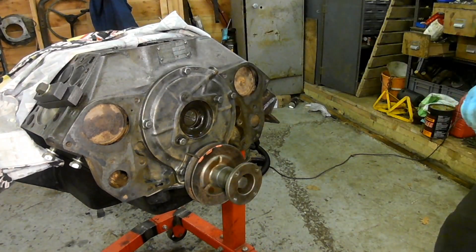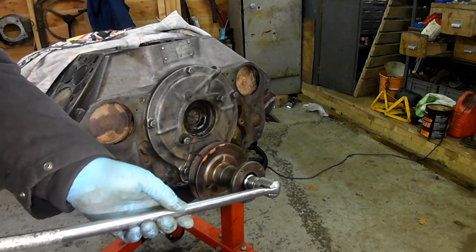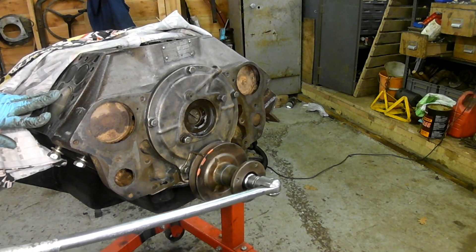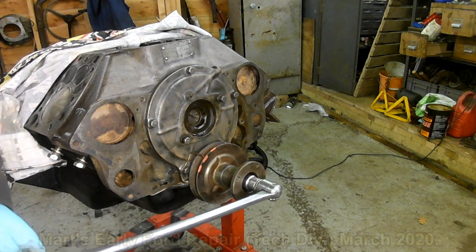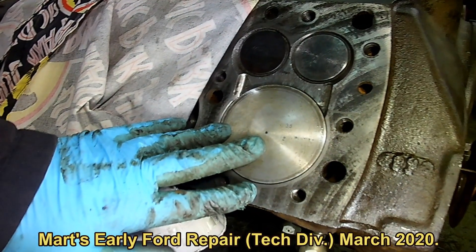So now, if I come round here, that will be top dead centre there. Should be easy to see. And there's the piston at top dead centre.